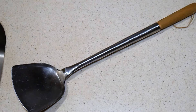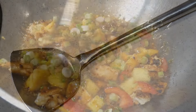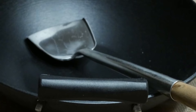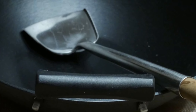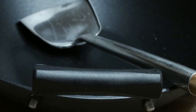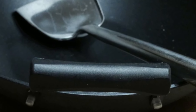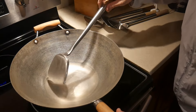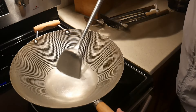The greatest aspect of this wok spatula is that it is truly a generational tool. The stem of the wok spatula is made of tubular steel, which provides tremendous strength. This is why I believe that once you purchase a wok spatula, you're going to have it for the rest of your life — and in fact, you can pass it on to future generations.